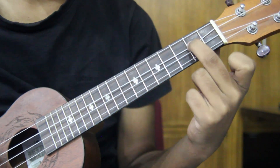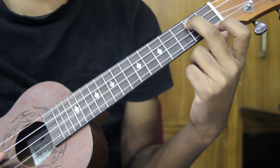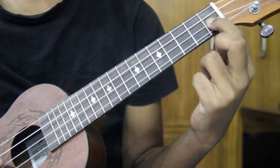This is the 3rd number string. 3rd number string and 2nd number fret. This is the 2nd number string open. This is the 1st number string. This is the 2nd number string — now we have the 2nd number fret. Then we have the 2nd number string open.